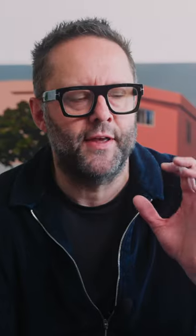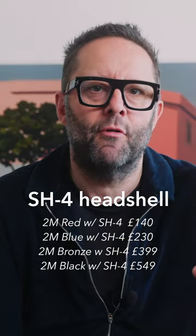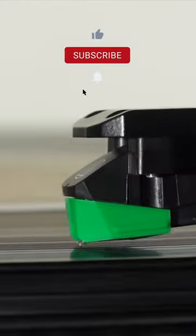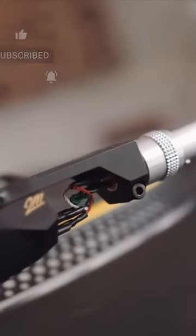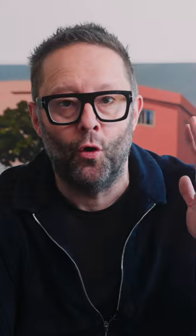So what Autophon have announced this week is that they are now going to be selling the 2M Red, the 2M Blue, the 2M Bronze, or the 2M Black pre-mounted to a headshell. That's great news for anybody who owns either a Technics, an Audio-Technica, Pioneer PLX series turntable — basically a turntable with an S-bend tonearm — so you can screw off your old one and screw on the new Autophon, and then all you have to do is set the tracking force.